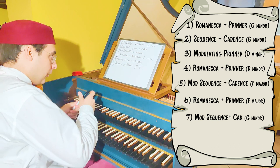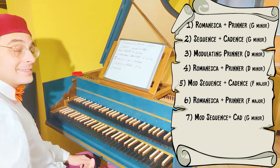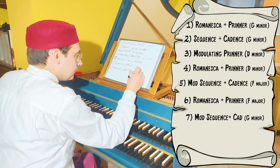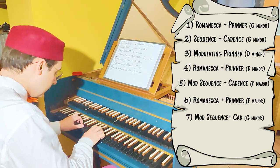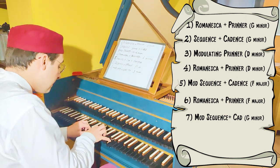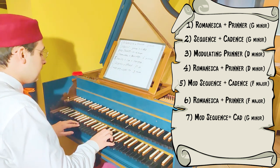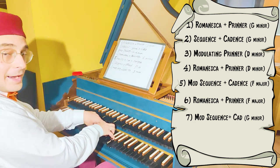And then the same sequence — the previous modulating sequence — from F major takes us back to G minor, to the original key, plus a cadence to G minor. And now we are back in G minor.